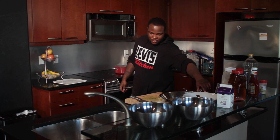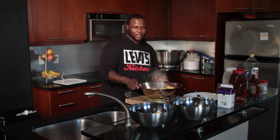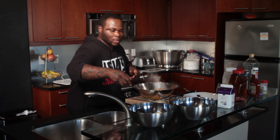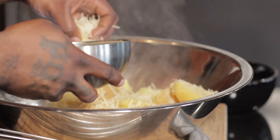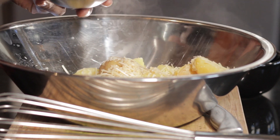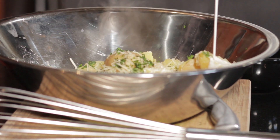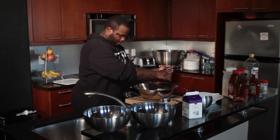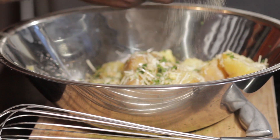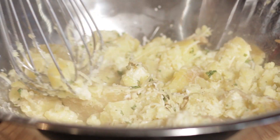We're going to get back to our potatoes over here. Go ahead and transfer them from the pot to our mixing bowl. Next, we're going to take our potatoes and add our ingredients to make these Parmesan roasted garlic mashed potatoes — some Parmesan cheese, a couple cloves of garlic, some fresh herbs, and whipping cream. Then we're going to go ahead and smash these potatoes all up.